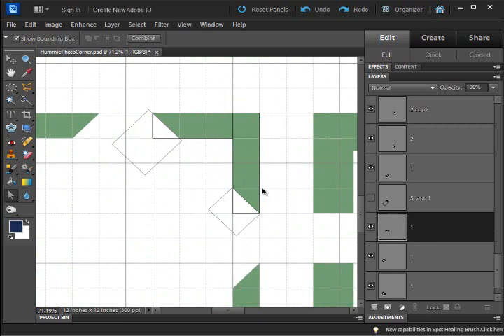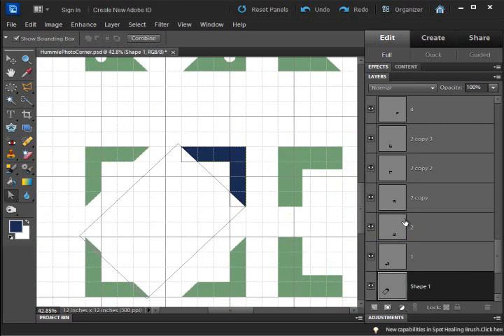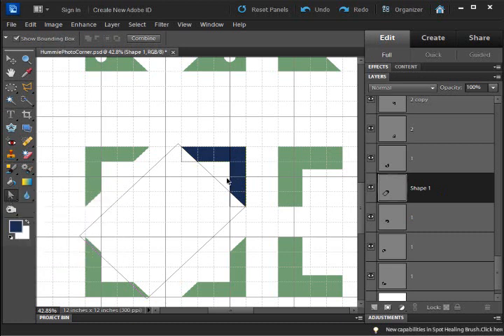Once I got this shape, I didn't have to continue making it for each corner layer. I simply hit Control+J, and you can see in the palettes it's now a duplicated layer. Then I hit Control+T for the transform tool. An important note: the key is that when you're duplicating and rotating these shapes, you want to get off the shape selection tool and get onto your move tool.